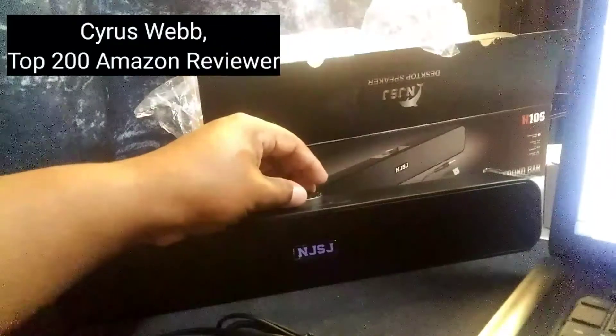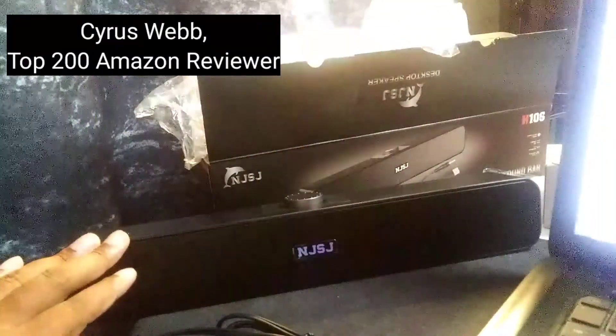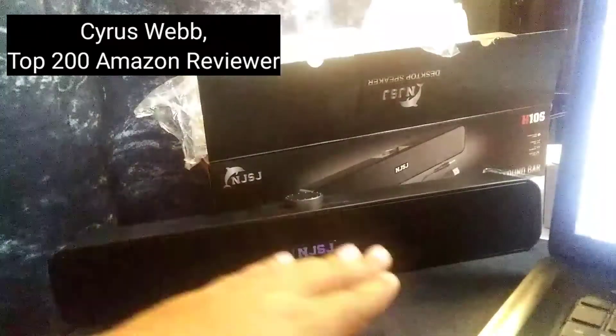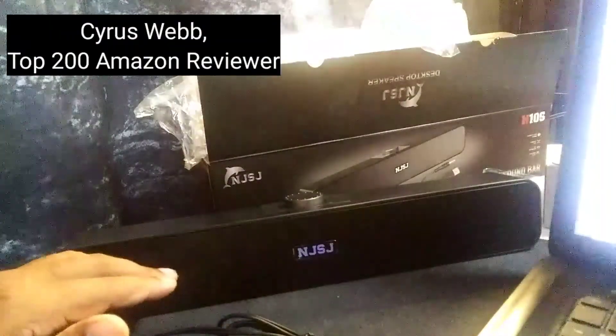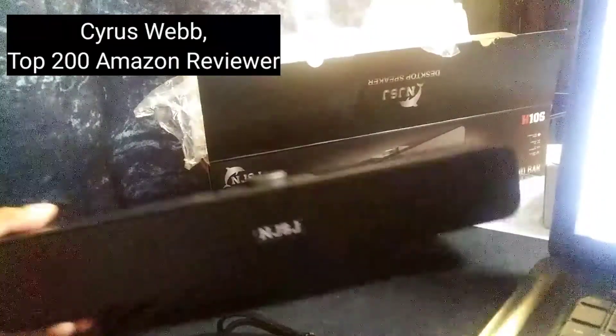And now we have it on. There are no lights or anything that will tell you that it is being powered, but as you can tell, it is definitely on.